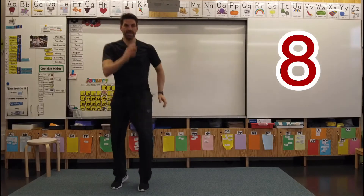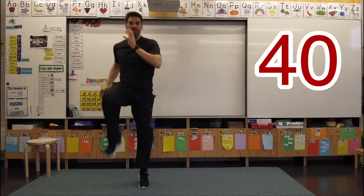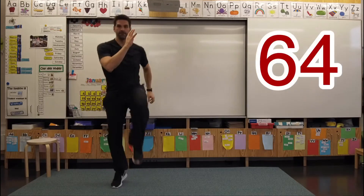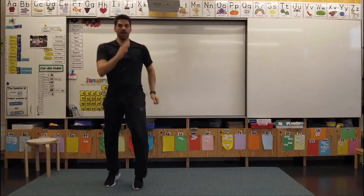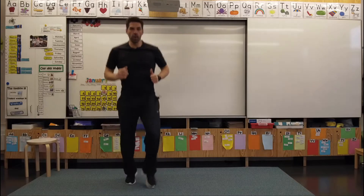Eight, 16, 24, 32, 40, 48, 56, 64, 72, 80, 88, 96, 104, 112, 120. Nice.